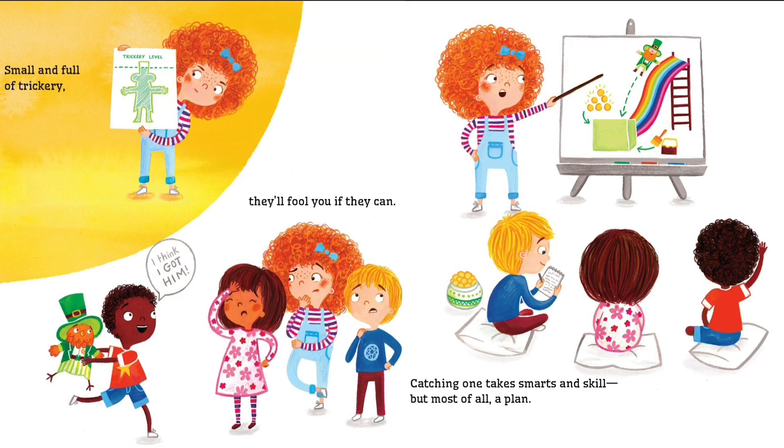Small and full of trickery, they'll fool you if they can. I think I got him. Catching one takes smarts and skill, but most of all, a plan.